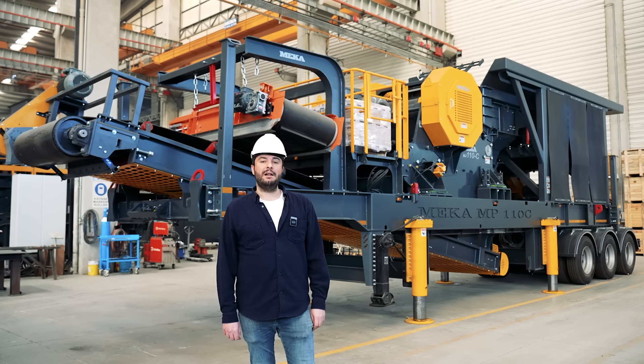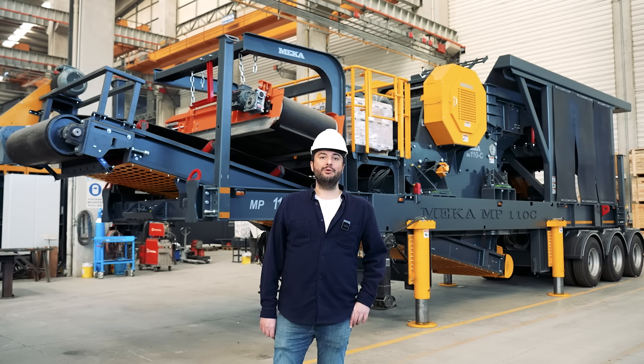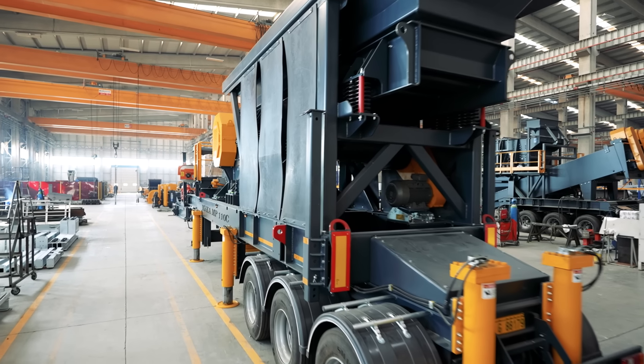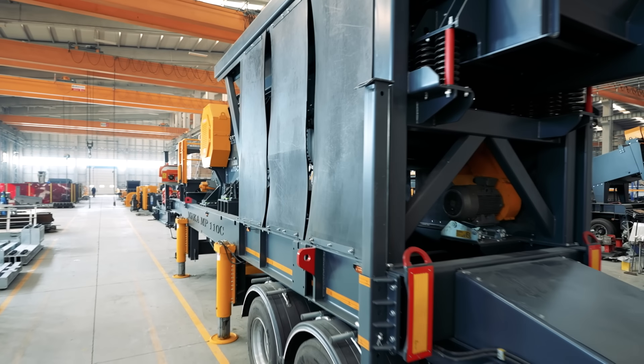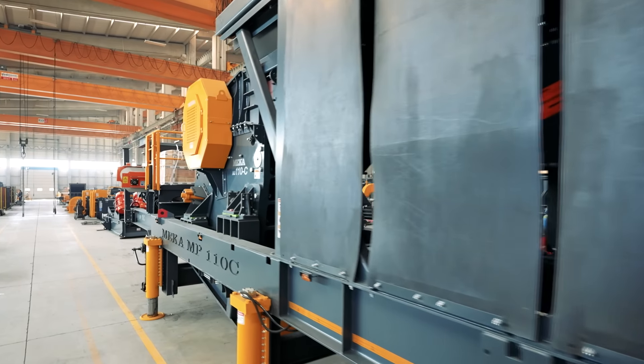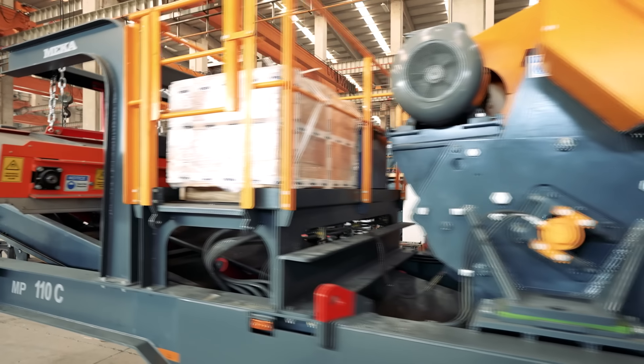If you like to implement scalping on the feed material, you can divert it before going to the jaw crusher. So we add to the system, as an optional feature, a diverter belt conveyor to remove the scalped material that would otherwise go to the jaw crusher.